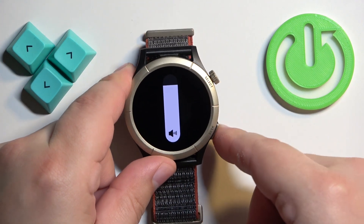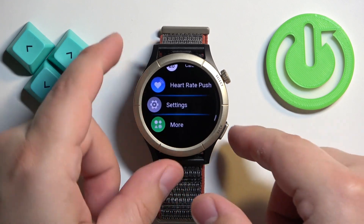And once you're done, of course you can press the back button a couple of times to go back to the watch face.